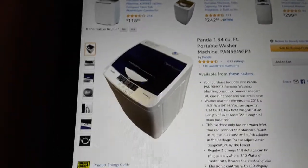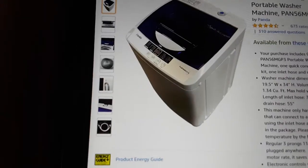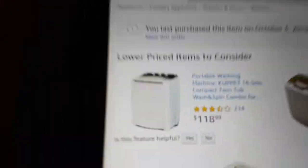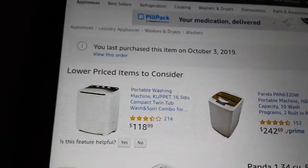Hi everyone, this is Vicki and today I wanted to give you an eight-month update on the Panda model PAN56MGP3 washing machine that I purchased. I just want to show you that I purchased this on October 3rd, 2019.